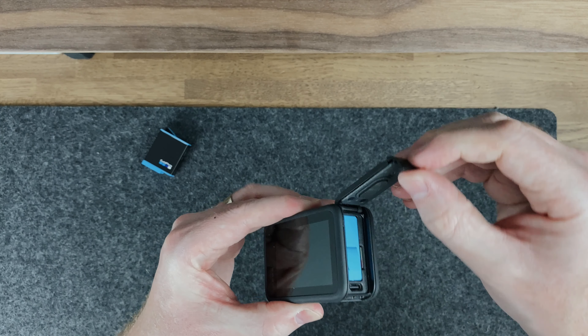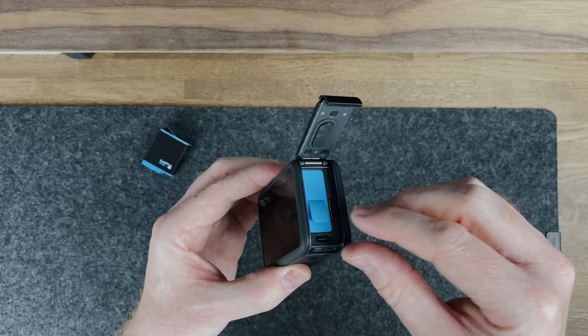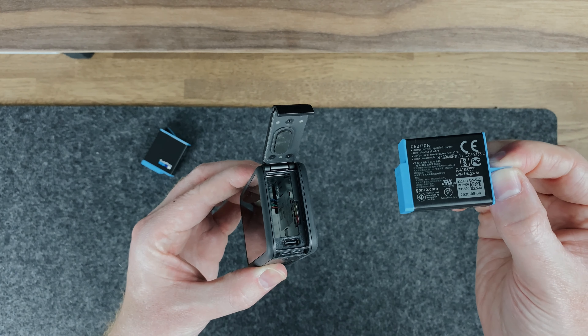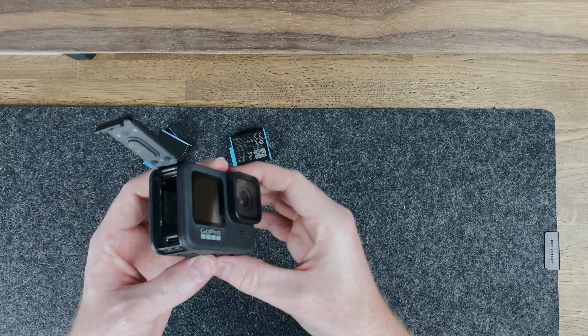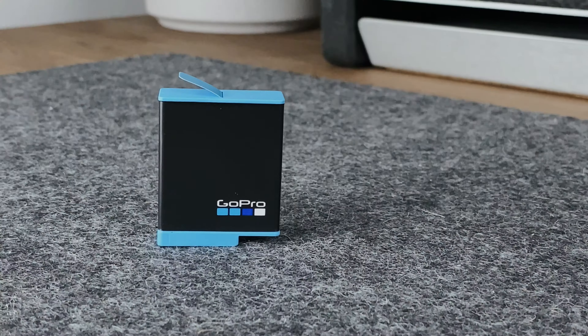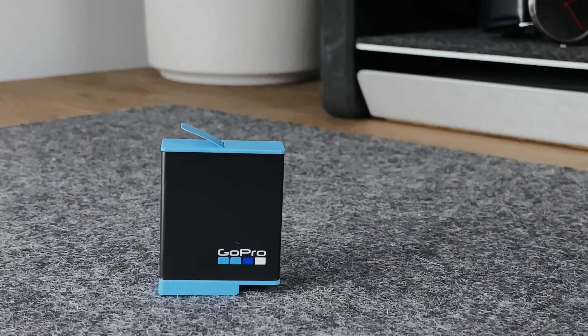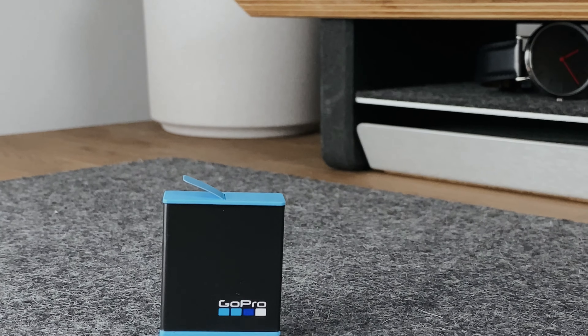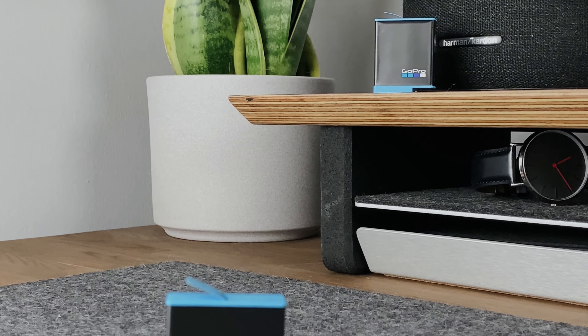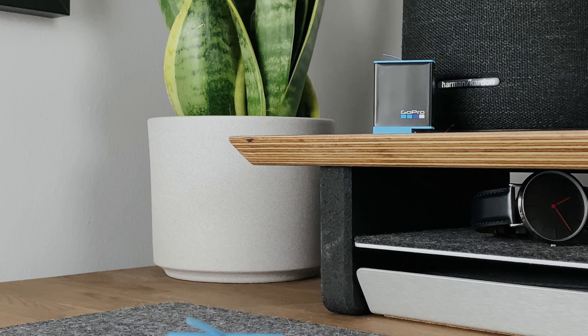The battery life is okay. The new batteries are rated at 30% more battery life compared to the previous version, though this depends on your settings. I was recording and messing around for hours and only used 40% of the battery. Two hours of battery is definitely achievable, so using it for half a day won't be a problem. But having a spare battery in the bundle is definitely still the best idea.